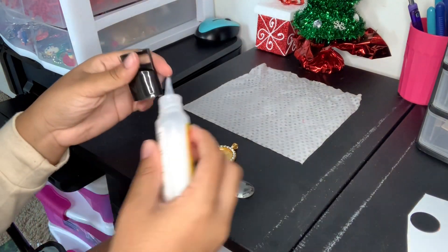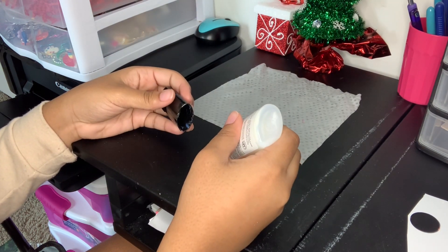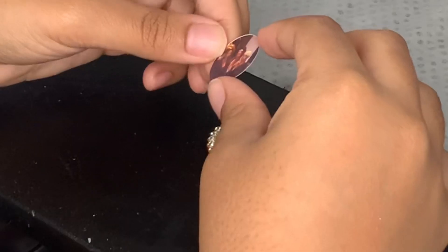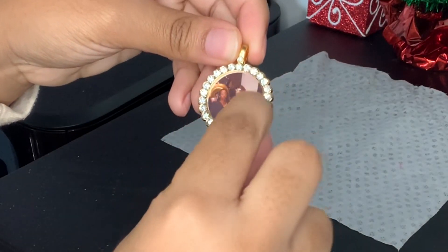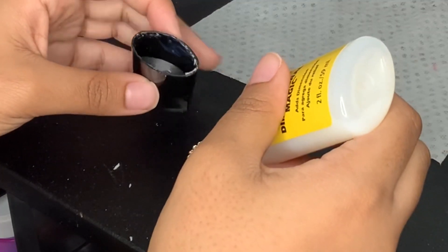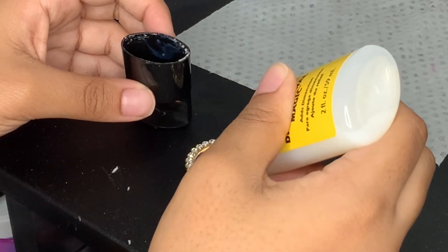Get your dome and place a tiny bit of glue onto it — just a little dot. Place the photo down, then push down on the photo so it can stay in place. Then place your glue on top of the photo — five or six drops, maybe four — and make sure the glue doesn't have any bubbles.